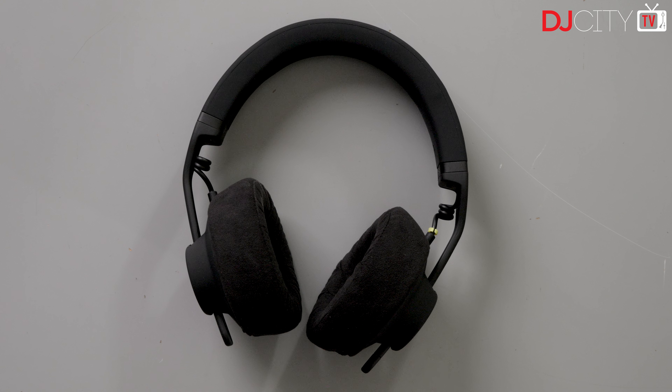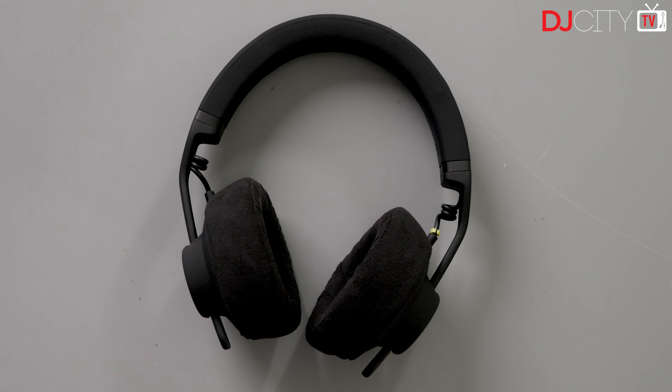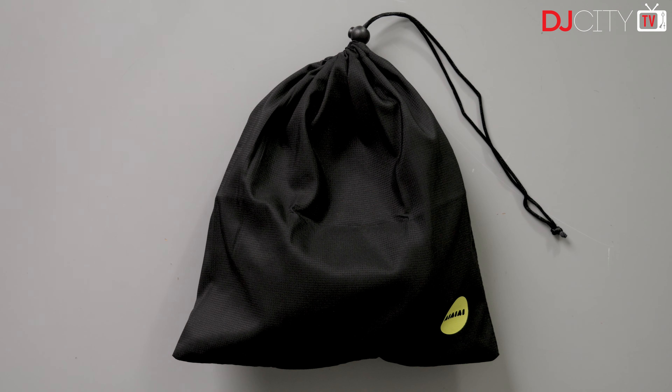The headband feels much the same as their first wireless option — the Bluetooth one from a couple of years back. It's chunkier and heavier than their wired ones, but not excessively so, and still has sufficient padding for comfort, even on my big head. Comfort is definitely going to be a factor to consider when you're looking at studio headphones to wear for hours on end.